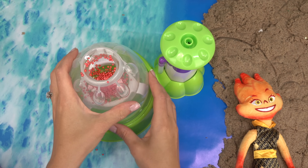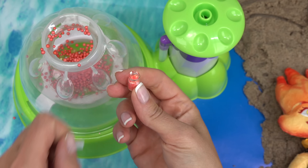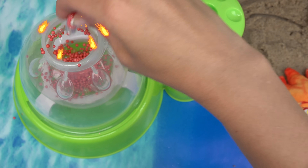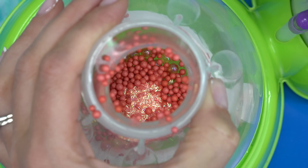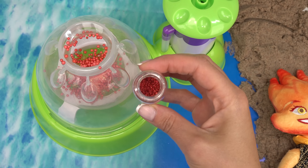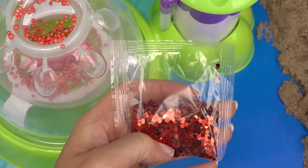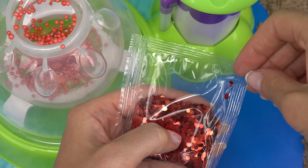Not to worry, we're going to add water. Before that, let's add some glittery confetti — this looks like fire flames. I'm going to dump that in there. Can you see the glitter? That's going to be really cool when we squish it. I'm also going to add this dark glitter, just a little bit. We're on a red theme, of course, because Ember is fire.